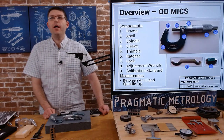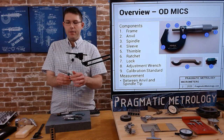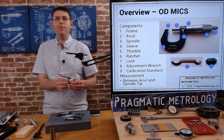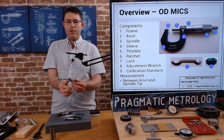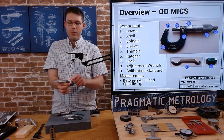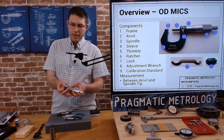Let's talk about the different pieces of the mic and identify them — please forgive me if I say the wrong thing because some of these still trip me up. Number one is the frame — the large piece that you grip onto the micrometer with. Number two are the anvils. The anvils are what make contact with the part — as you go to measure something, the anvils are what is touching the part.